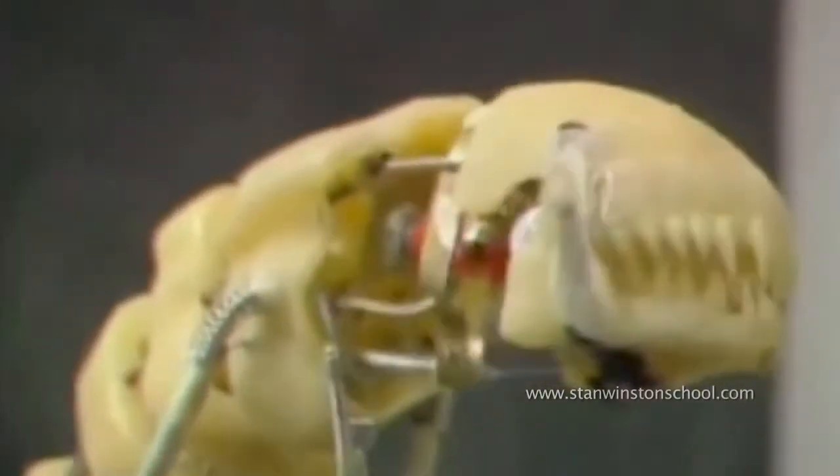Seeing this mechanism in action for the first time in 28 years, I'm struck by how organic and natural its motion is.